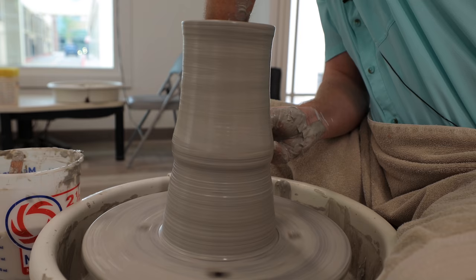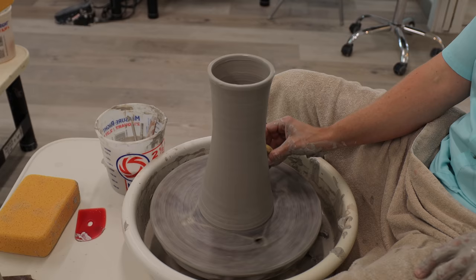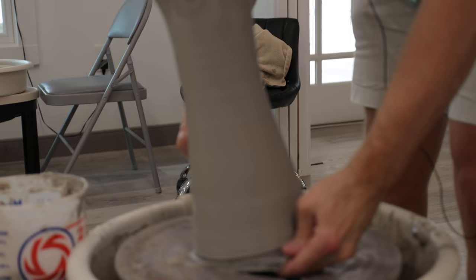And then you have to let it dry for a while. Once it's firm enough, it's called leather hard. Then you start trimming it up or you add handles, you sculpt it, you can add underglazes to it — there's a lot you can do during that stage. And then it needs to dry out completely, so all the room temperature water needs to evaporate out of it. It becomes bone dry.